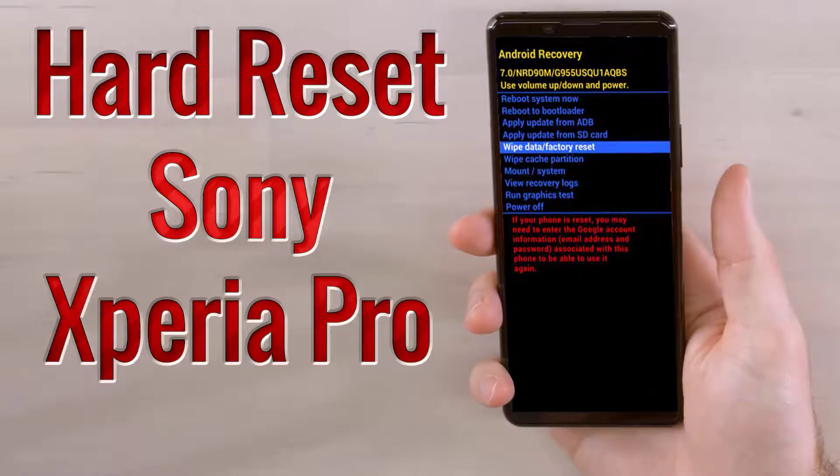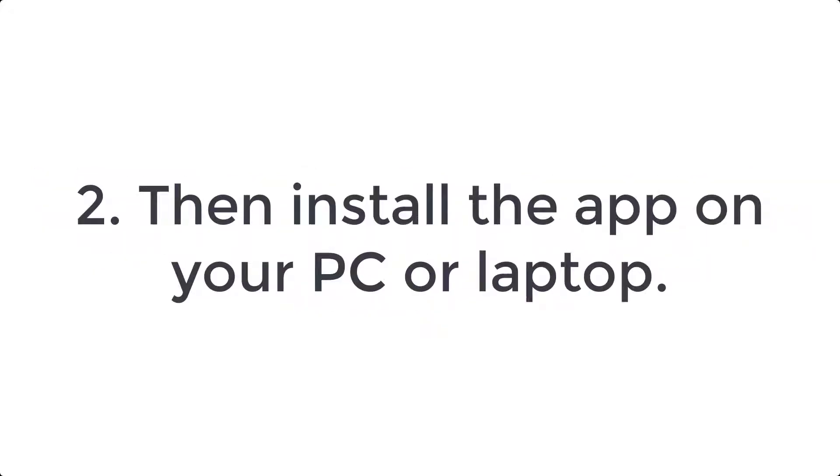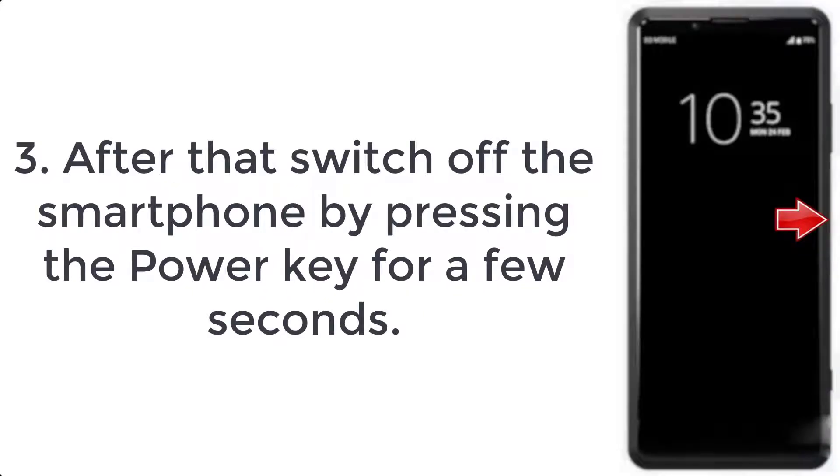How to hard reset Sony Xperia Pro. Step 1: download the Xperia Companion app on your PC or laptop from the link in the description. Step 2: install the app on your PC or laptop. Step 3: switch off the smartphone by pressing the power key for a few seconds.